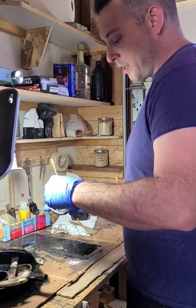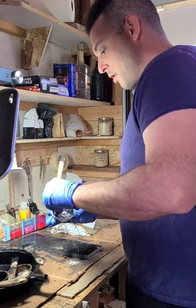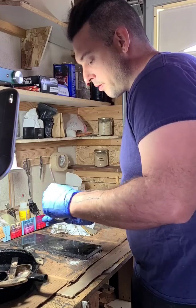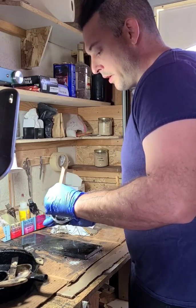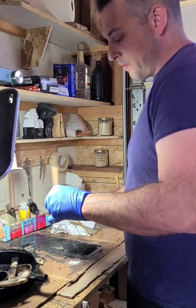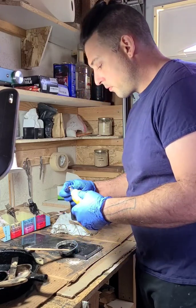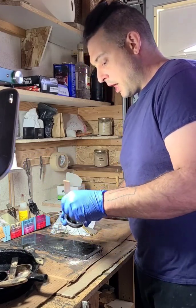Of course, there are thousands of variations from one craftsman to the next, one region to the next. There are differences between Japanese lacquer practice and Chinese lacquer practice. There's also Korean lacquer. Each of them is going to vary a little bit in technique, composition, and usage. Now I'm going to add a little bit more protein.